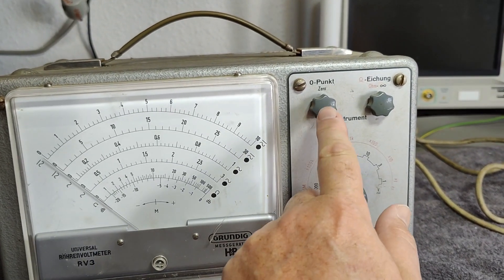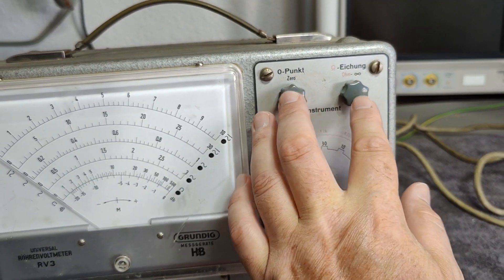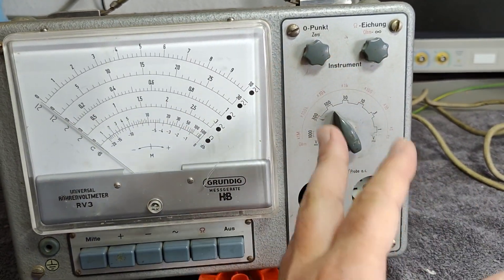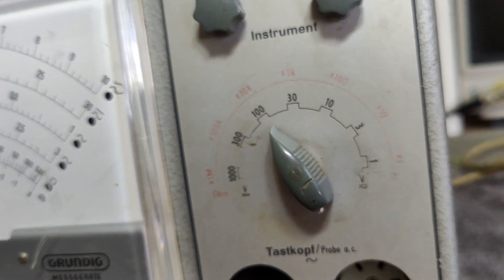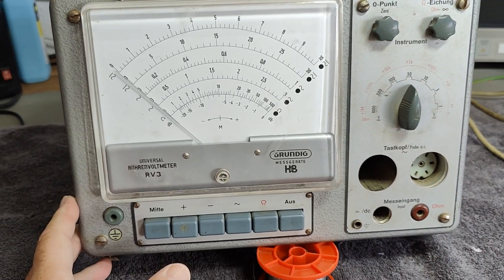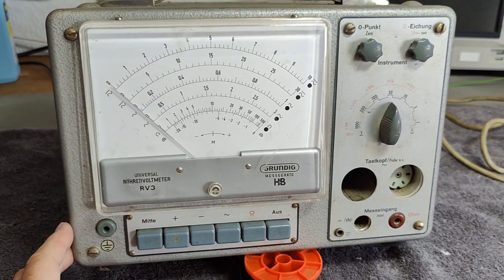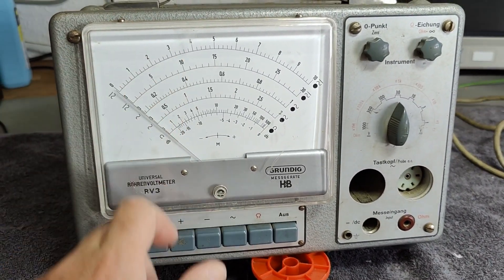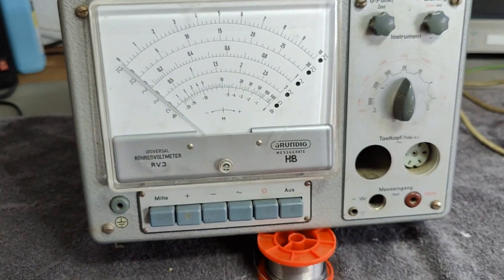We of course have a zero point adjust and a gain adjustment for resistance, because different voltages will affect different readings. It looks like it was used quite a lot — you can see there's almost nothing left of the scales here. It should consist of three tubes: a voltage regulator tube at 150 volts, and two E80F tubes. It's a bridge design, so that's why it's using two tubes for amplification, and the difference is what we see on the meter.